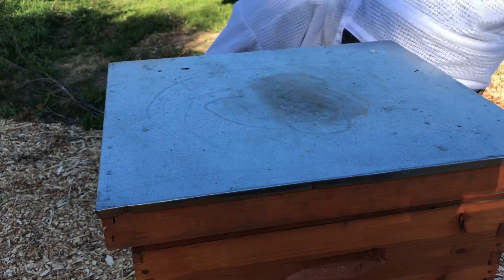Guess I didn't see her but they're already up here expanding. Maybe next time I find her I'll have to push her down below. They're building out wax — so they are building, just not where I wanted them to.